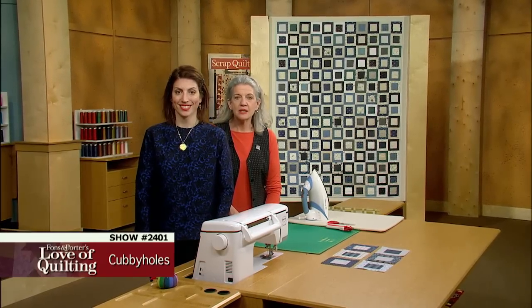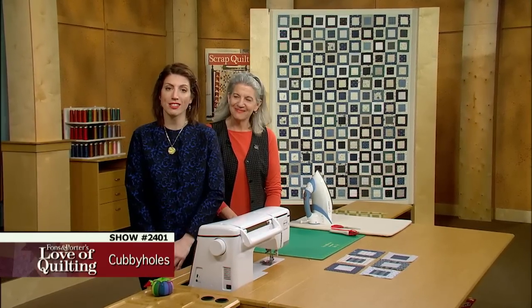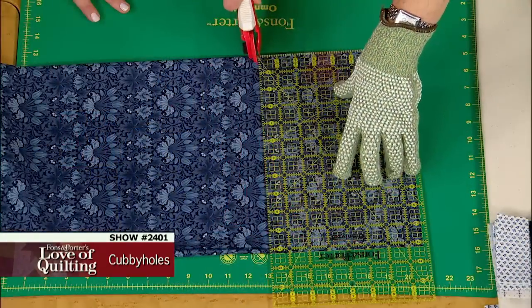No matter how long you've been making quilts, sometimes you just want a simple pattern that's fun to sew. And returning to the basics can be invigorating. On today's program you will learn how to cut straight strips from